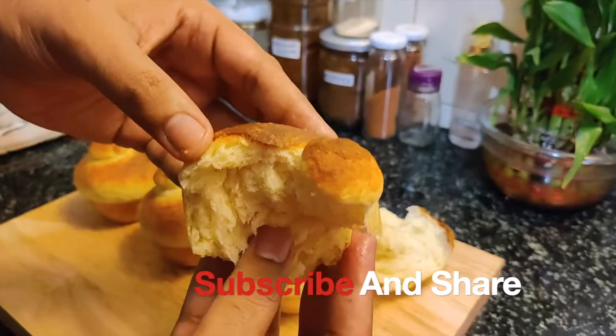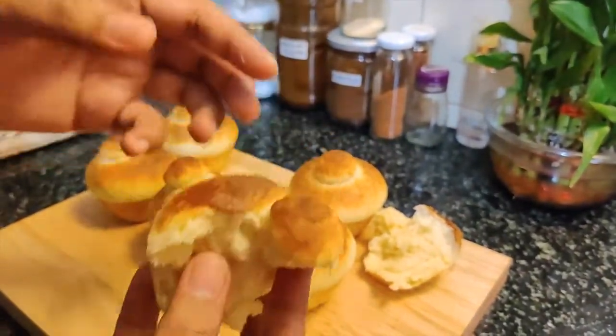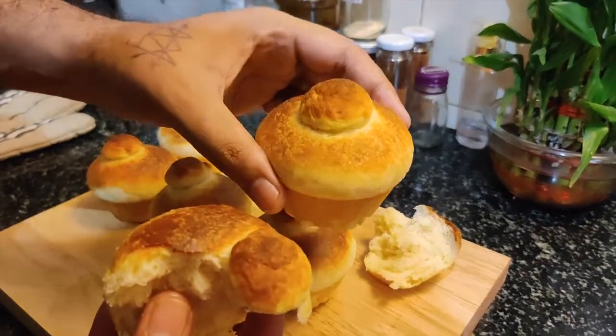Tell us how you feel about it. I will see you in the next delicious recipe. Till then, enjoy brioche — bye-bye!